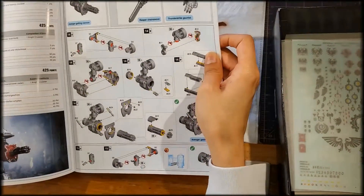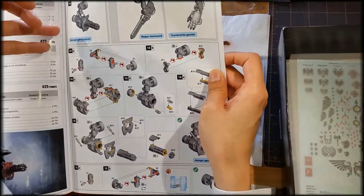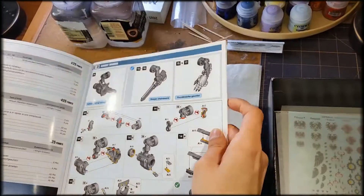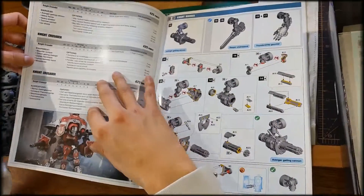Right here you get the actual names for the different weapon assortments you can equip. You can get the Avenger Gatling Cannon, the Reaper Chain Sword, the Thunder Gauntlet — and that's just a couple of the named weapons you can go with.